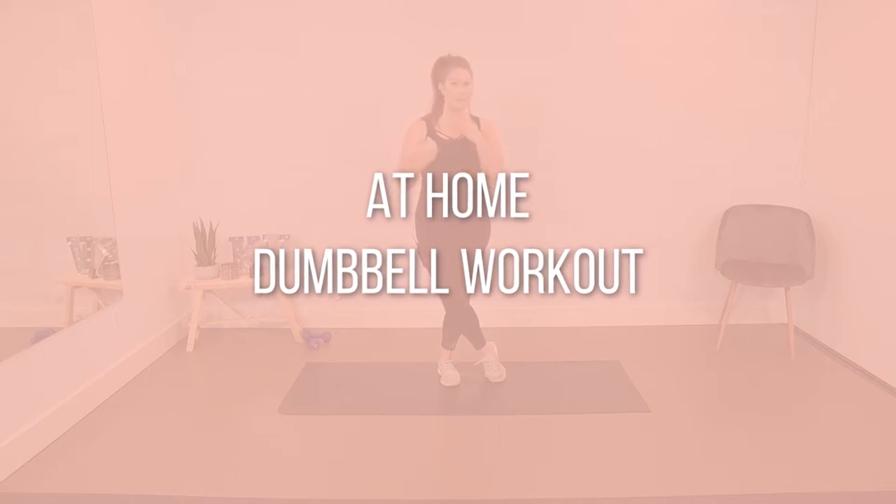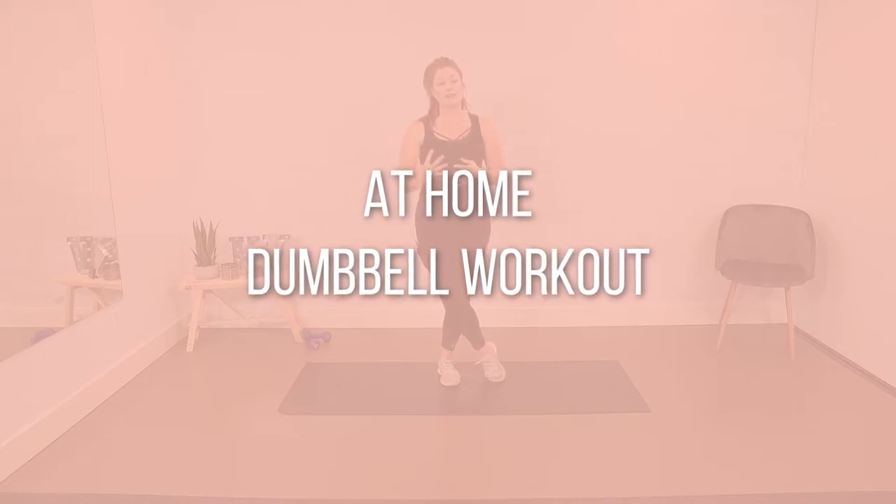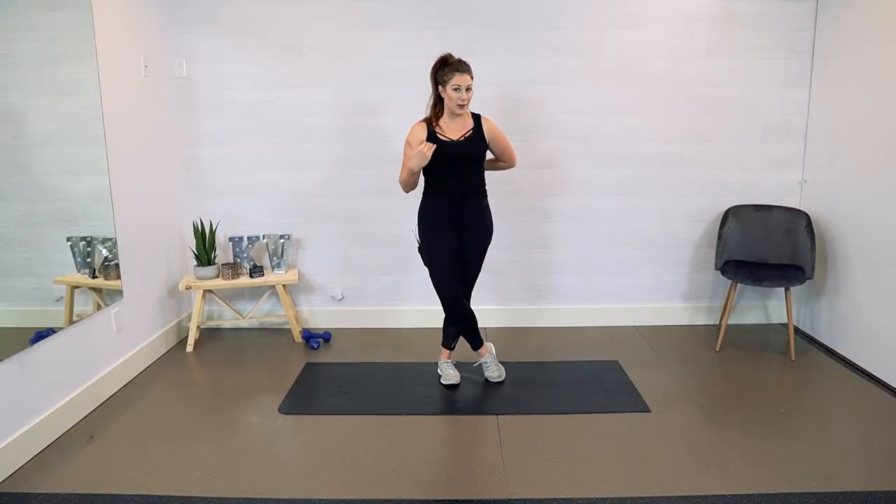Today we are going to be doing an upper body workout with a focus on our chest and our back. Like all of my workouts, they are quick, they are intense, and they are fun. We are doing eight exercises, and each exercise is going to be 30 seconds long.